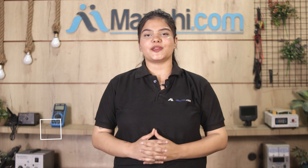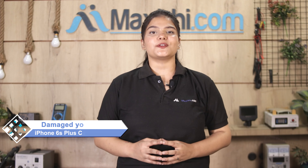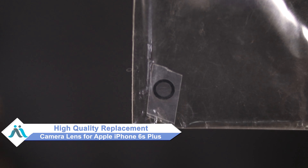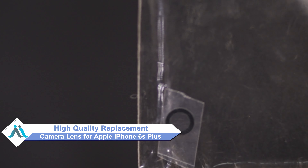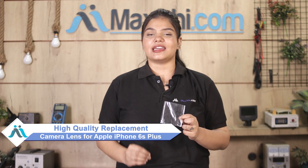Hi friends, this is Lucky from Maxp.com. Friends, the camera lens is damaged and worried of high repair cost of your smartphone? Don't worry, you can now buy high quality replacement camera lens for your original Apple iPhone 6s Plus at a very affordable price from Maxp.com and can fix your phone yourself at home and get it repaired by any professional very easily.